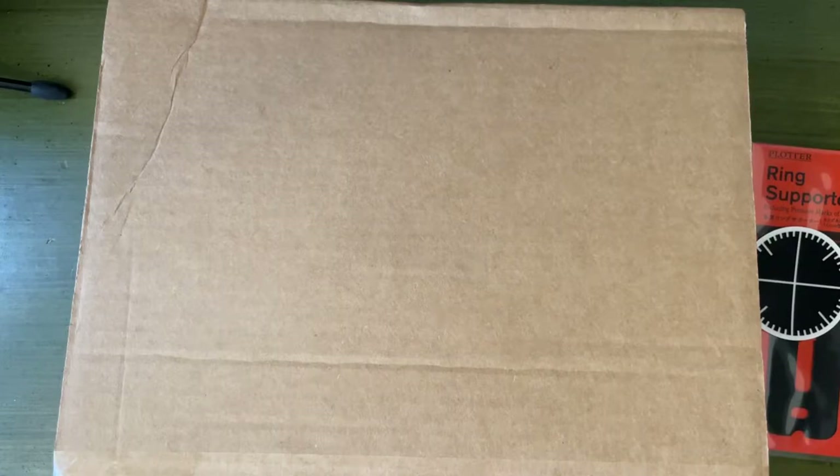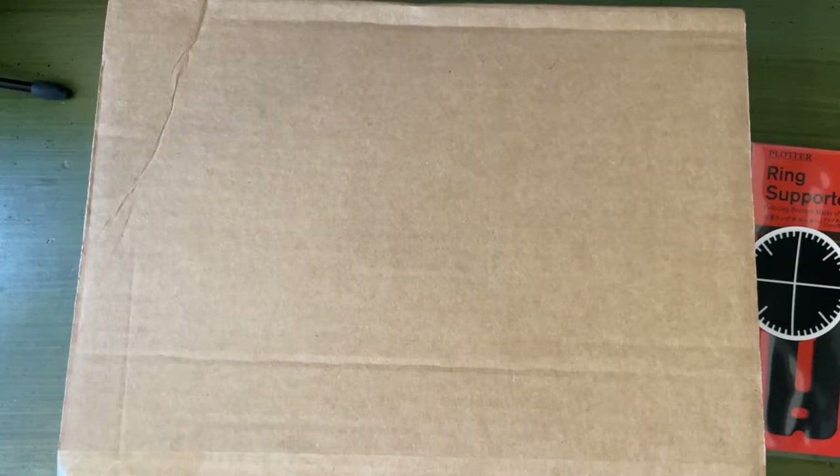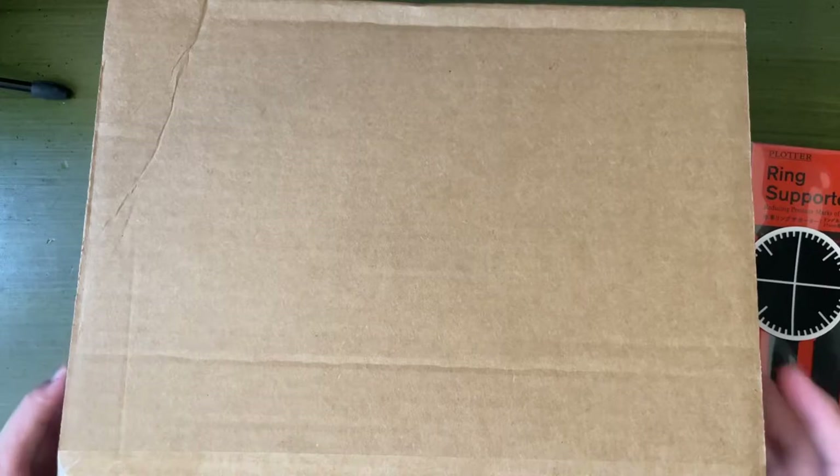It's a plotter — well, they just call them plotters. What a plotter is, is like a ring-based leather binder system. Like a Philofax, or something like that. It's sort of a mix between a Philofax, which is meant to be a full planner, and like an actual notebook.